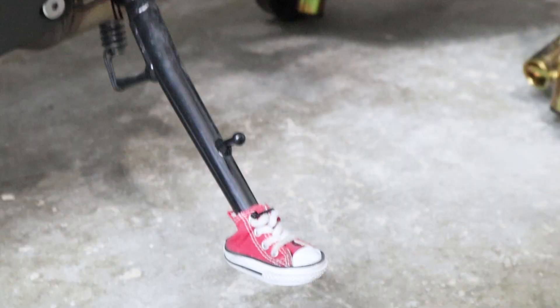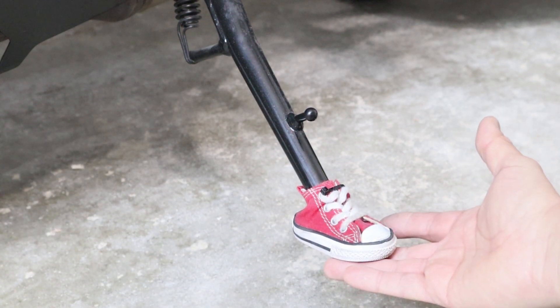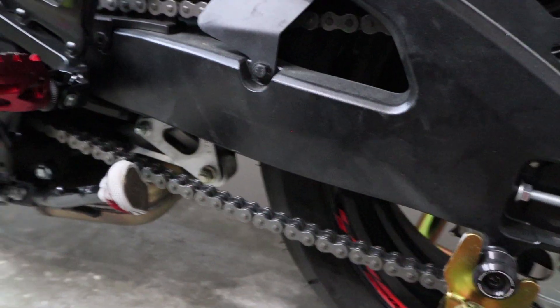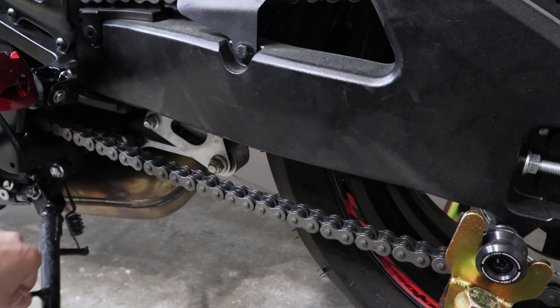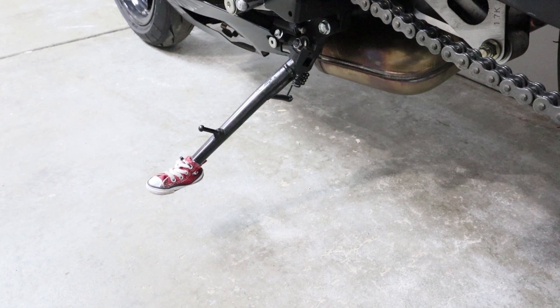And there you go — you've got yourself a nice little side stand shoe. The reason for the shoe is not only cosmetic as a conversation piece, but also it gives you a little extra surface area when you put your side stand down. Being rubber, it helps with traction so your bike won't easily slip. When the side stand is up, as you can see, it's away from the chain — there's about two fingers of spacing — so you don't have to worry about it hitting the chain. That pretty much concludes the video. See you guys on the next one.